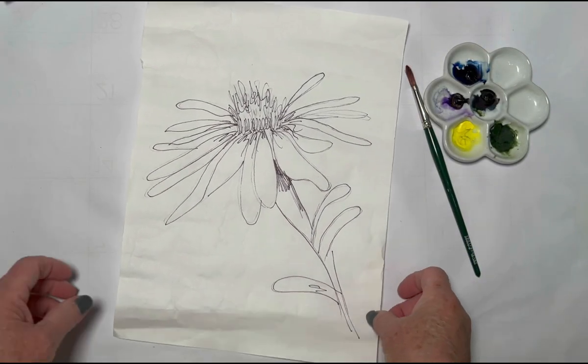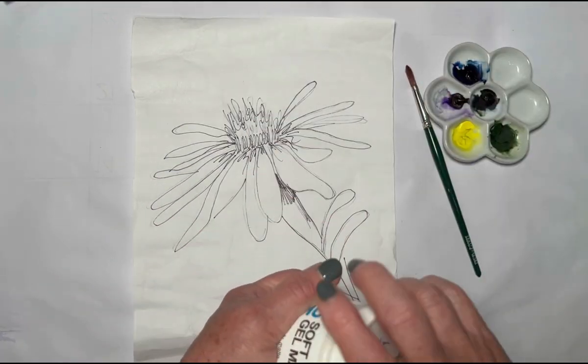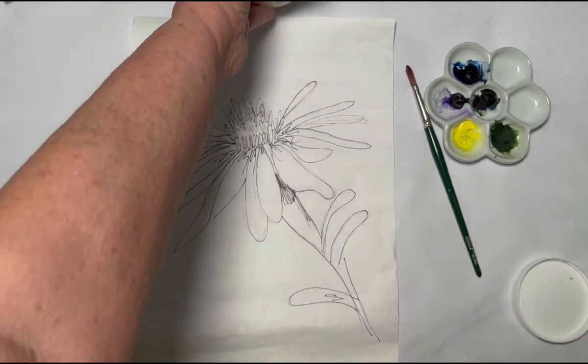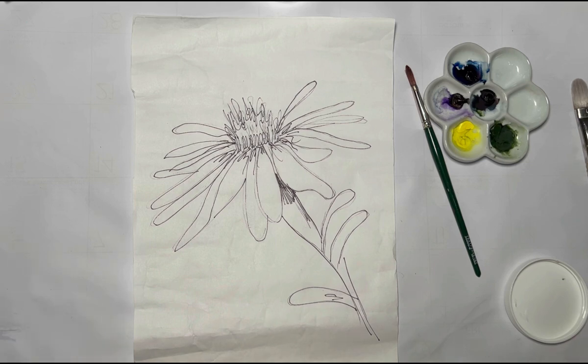One more thing — get a big brush, and I'll tell you what we're going to do with it in a minute. As some of you know, I'm an artist educator for Golden Paints, and I really want to thank them because I've been compensated with some of the materials today to make this video possible. If you get a chance and want to try these products, Golden Paints are just awesome — give it a try.